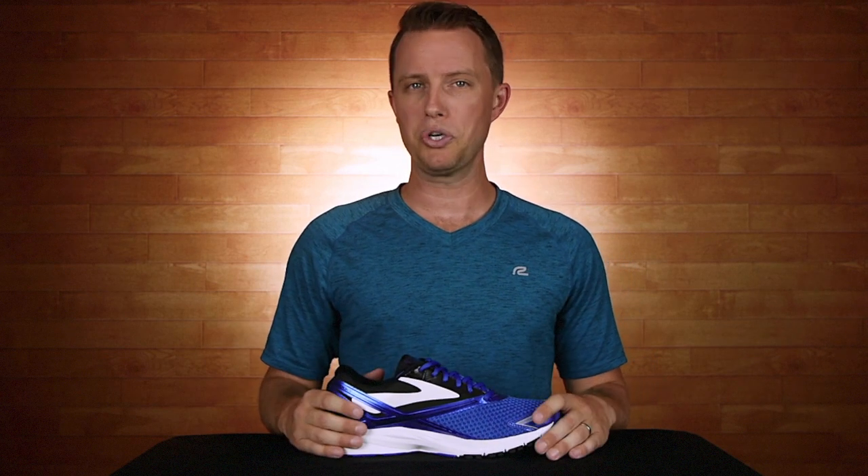Well, I'm off for my three-mile run for the day, but maybe we'll even run into each other out there in your brand new Brooks Launch 4.